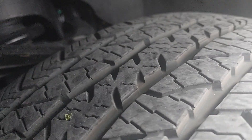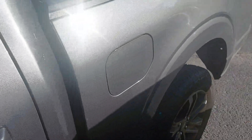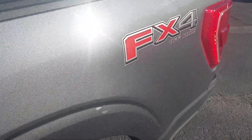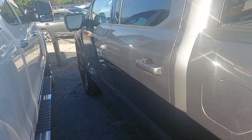First off, the tires on here — they look brand new. You have loads of life left in those. That's awesome. It's a little bit of a tight fit, but not seeing anything on this side, so that's good.